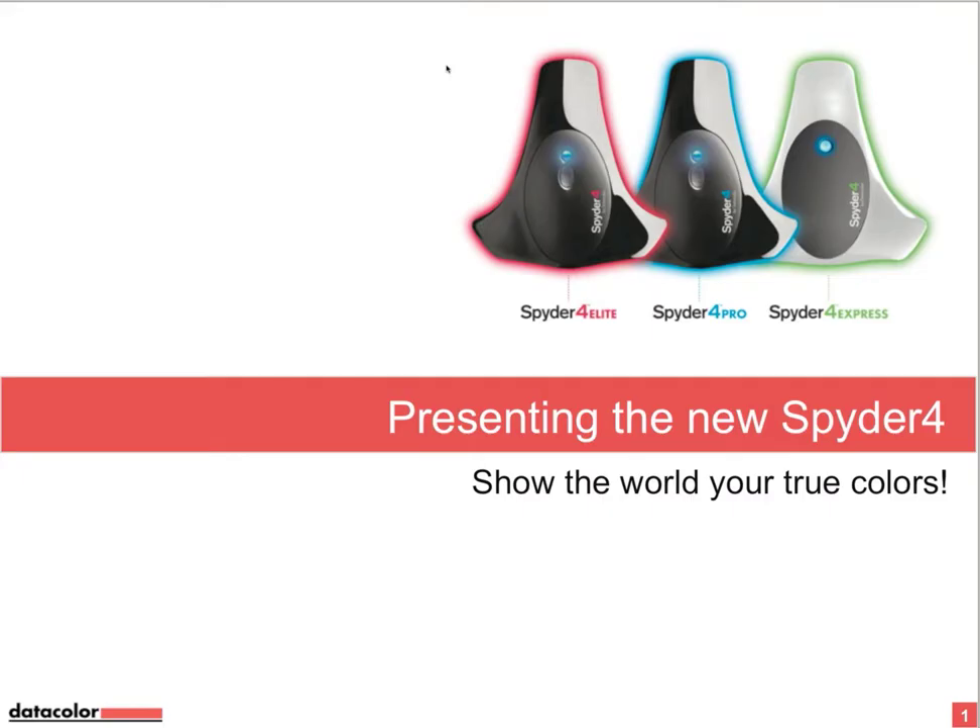I already saw images with the Spider 4, and you can see that the housing of the Spider is the same shape as the older Spider 3. But believe me, this is just the housing and the shape inside. Everything is new.